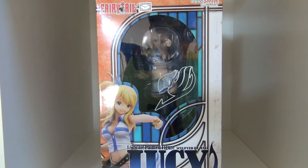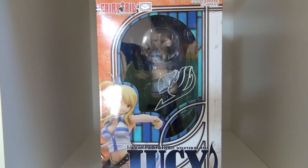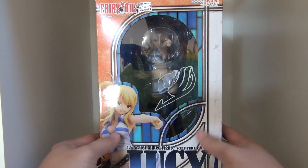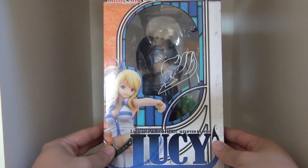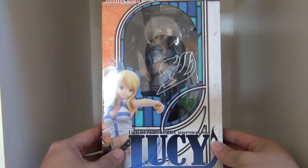What's going on YouTube, this is daybreak748 coming back at you guys with another figure review. Today we're doing something a little different — we're taking a look at a scale figure, which is pretty much a statue piece. We're taking a look at a character from the Fairy Tail line, and she is known as Lucy. She is a one-seventh scale painted figure.